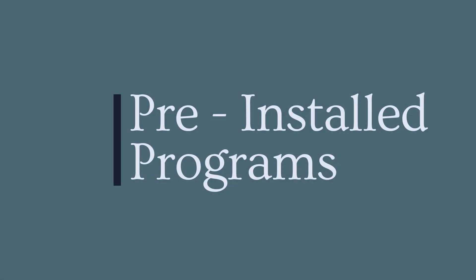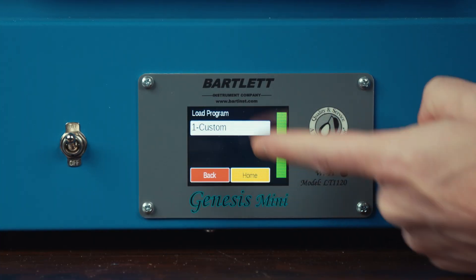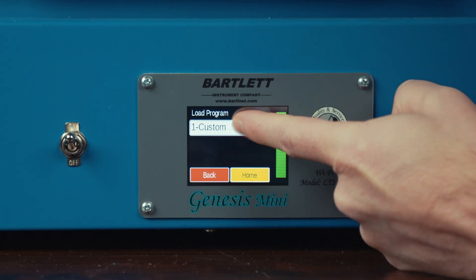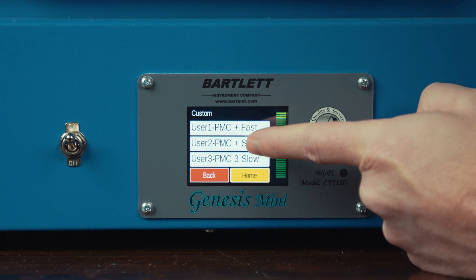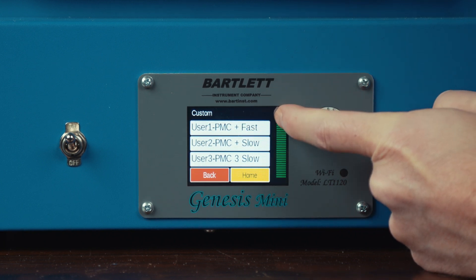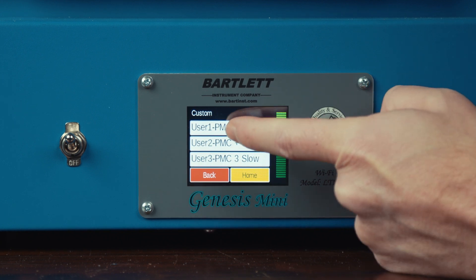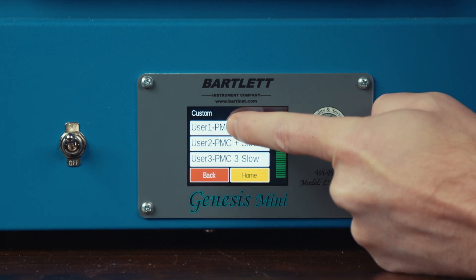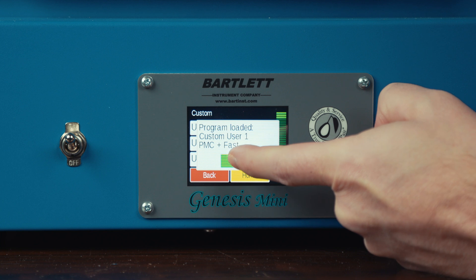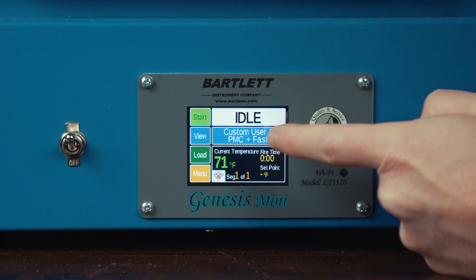To access our pre-installed programs, we'll first want to hit the load button and then select custom. You can see at the top of the list are our pre-installed programs for PMC, bronze clay, white copper clay, and others. To load these, we tap on the program, which loads it, and we select OK, and now it's been loaded into our controller.